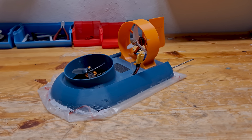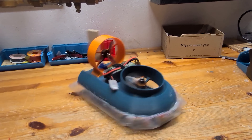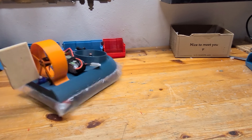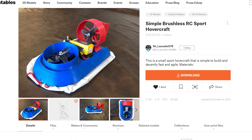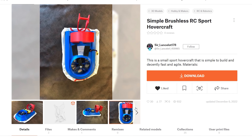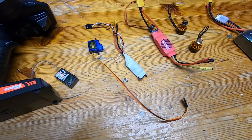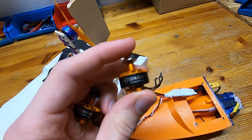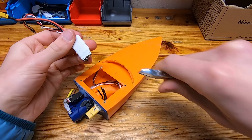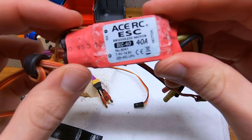This is my custom RC hovercraft and it's almost entirely 3D printed. Before we get to driving this thing, let's rewind a little bit and I'll show you how I built it. For the design, I found what seemed to be a fairly well designed and easy to print hovercraft on Printables — the link to the files is in the description below. And what's even better, I already had all the electronic components needed laying around at home, basically ripped from some old failed projects.